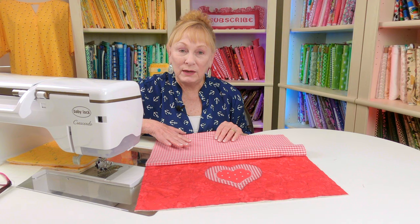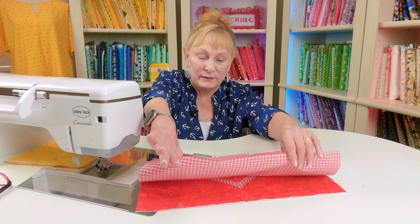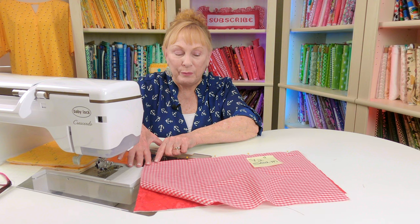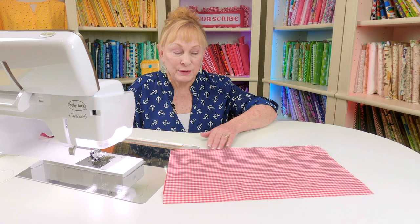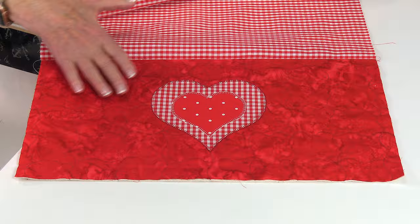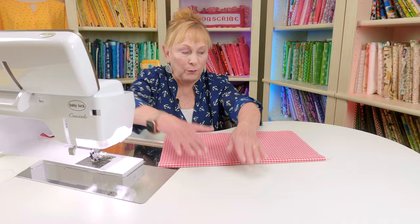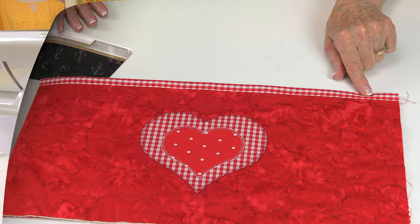Once this section is done, take your fabric for the border at the top of the pocket, which I showed you earlier in the video, and place it over that. Pin the top edge — if you have a directional print, figure out which end is the top before pinning. Stitch a half-inch seam all the way across. After stitching, press your seam on the back side, then fold the fabric back and press the seam on the front side. Then fold the fabric over to the back so that when you're done you have a nice little border up at the top.